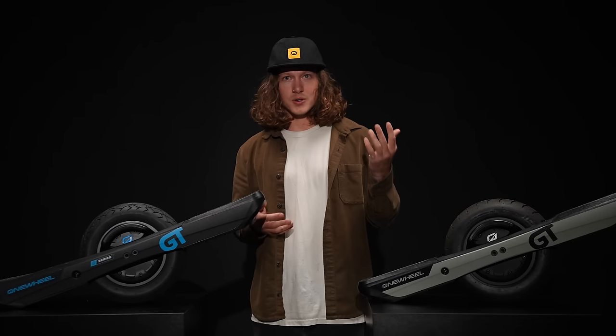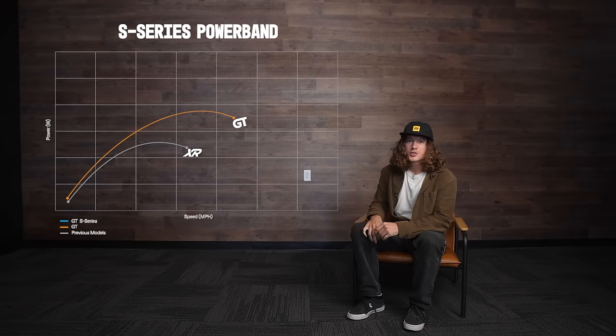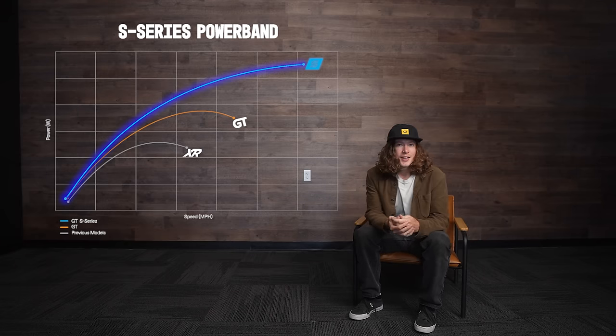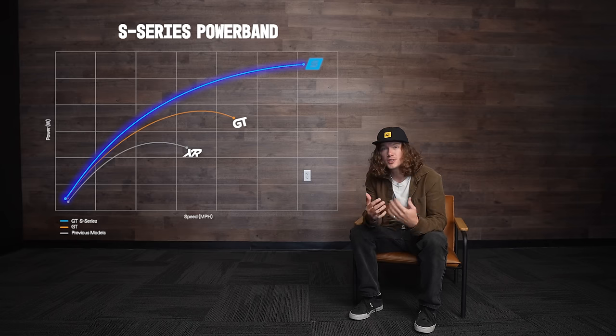The next question is: how does all this torque and voltage come into play when you're riding? Well, like all Onewheels and self-balancing vehicles, there's a limit to how much torque is available to keep you balanced while riding. We can break this down through a power band graph. You can see both the XR and the GT — this is an estimate of how much torque is available at speed — and then implementing the GT S-Series shows just how drastic the difference is.